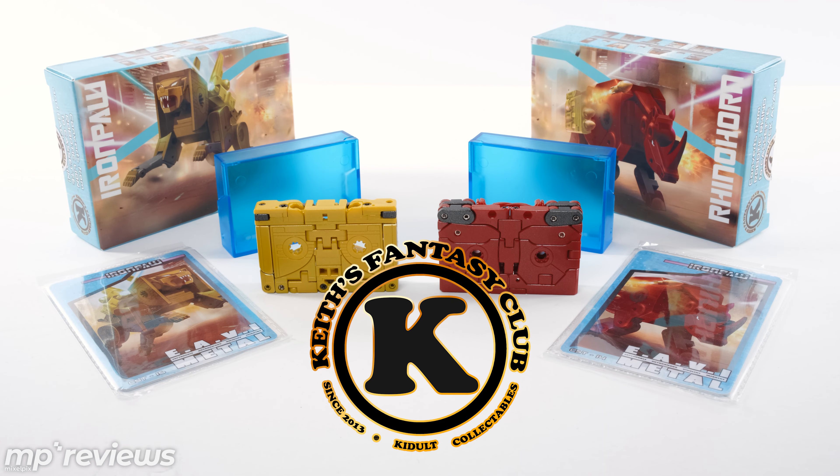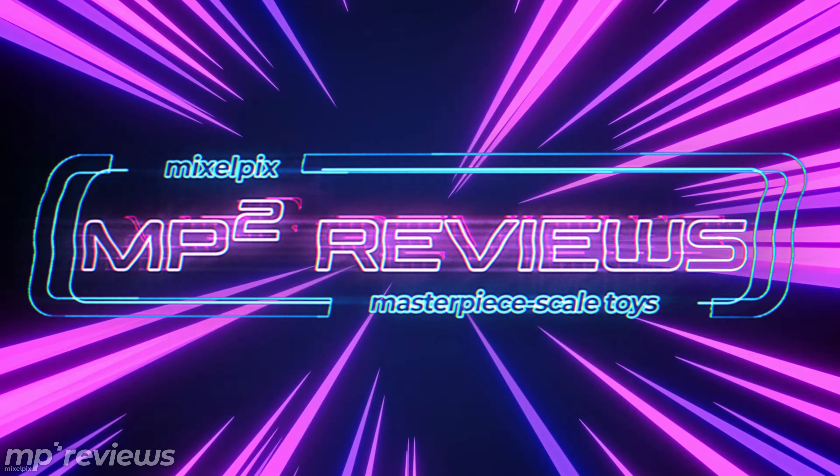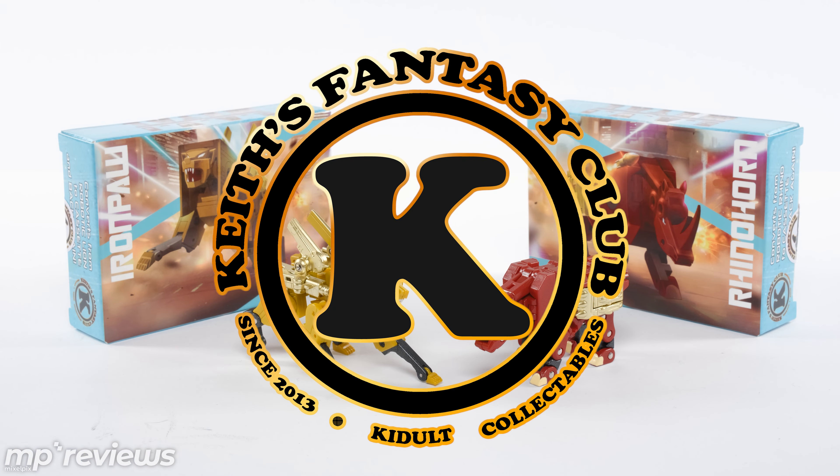Keith's Fantasy Club, Iron Paw, and Rhino Horn come with everything you see here, each sold separately. Hey, what's up my fellow Transformers fans? It's Mike here again with another episode of MP2 Reviews. And today we're taking a look at the third-party cassette bots from KFC, Keith's Fantasy Club.